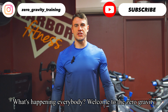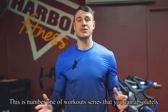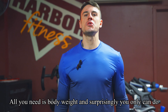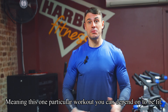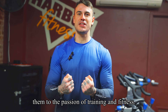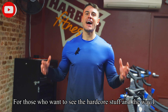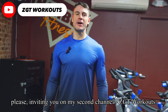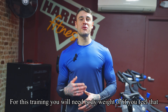Welcome to Zero Gravity Training — this is number one of a workout series that you can do anywhere. All you need is body weight, and surprisingly you can depend on this one particular workout to stay fit. This content is oriented for beginners and intermediates to bring them to the passion of training and fitness. For the hardcore stuff and my personal training split, I'm inviting you to my second channel, ZGT Workouts.